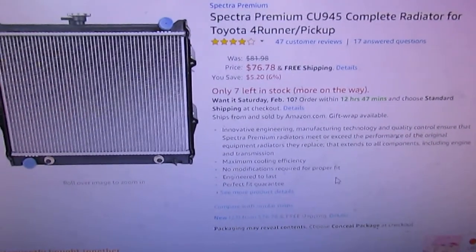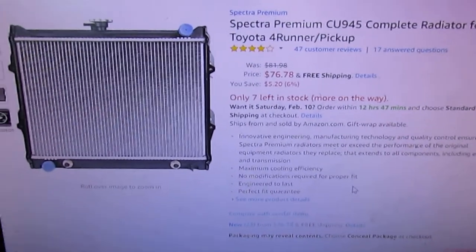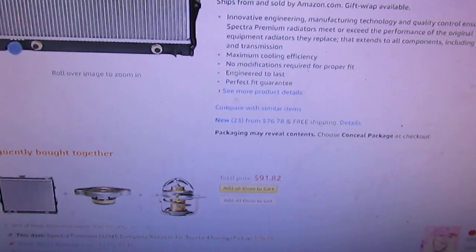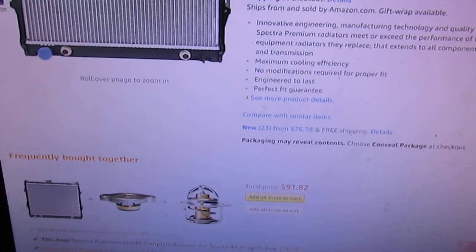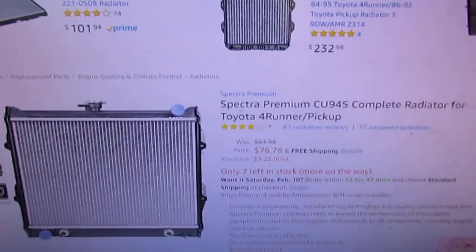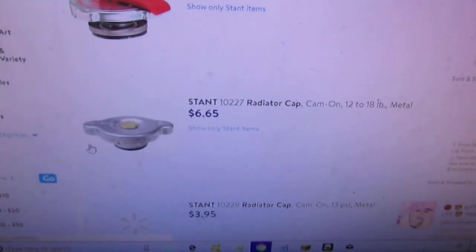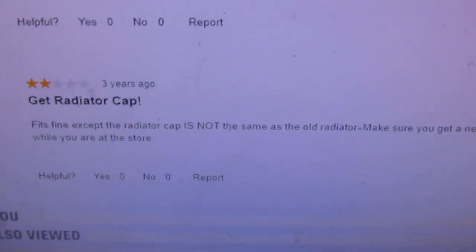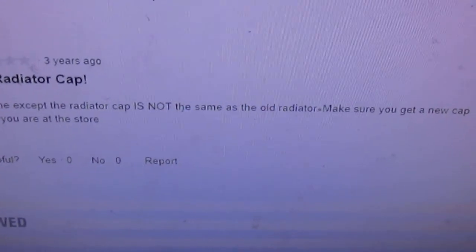So here we've got a comparable. It's $9.45 from a different manufacturer. Amazon recommends using the Stant 10227 as the radiator cap for it. They have them at Walmart for $6.65, so I'm going to go run and get one. Well, got the radiator cap — fits fine except the radiator cap is not the same as the old radiator. Figured that out pretty quickly.